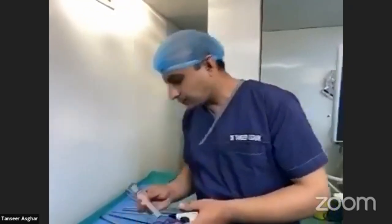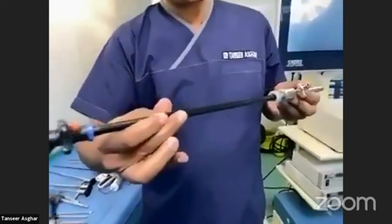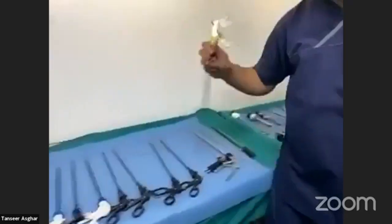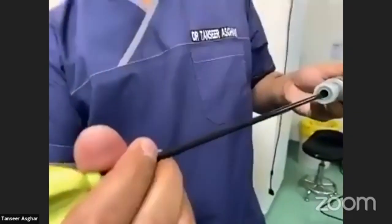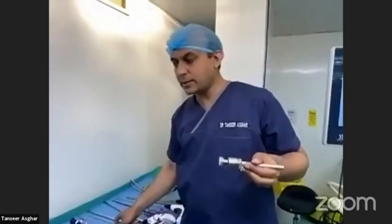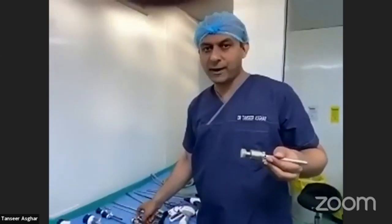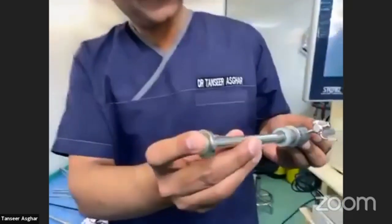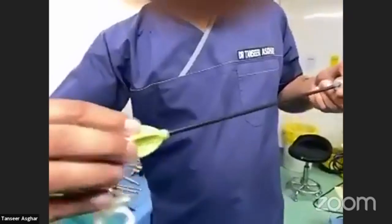If you are using a reusable 10 mm trocar, you can put a 10 mm instrument inside easily. But if you need to use a 5 mm instrument, it would leak. So you need a reducer or sleeve. You insert it into the port, place a finger over it to prevent leakage, and then you can very easily put a 5 mm instrument inside. This is important because the most common instruments in basic laparoscopy are 5 mm.